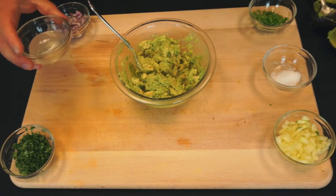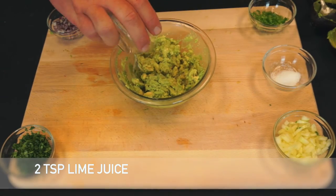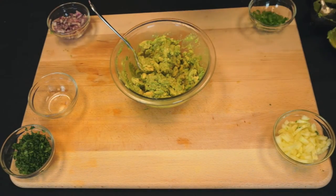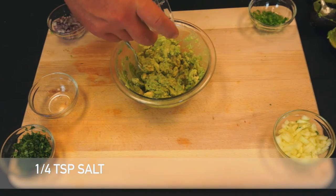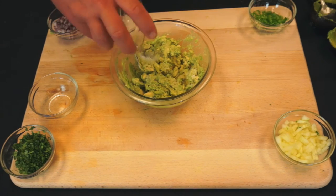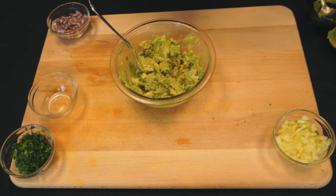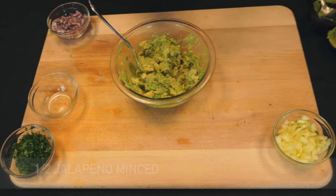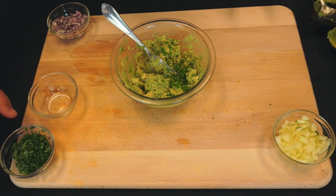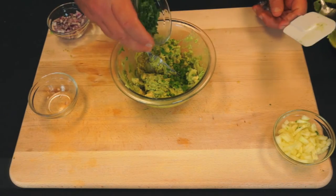We're going to add two teaspoons of lime juice, a quarter teaspoon of salt — you can add a little more if you like, up to a half teaspoon; a quarter teaspoon is a good starting point. Then we're going to add half of a jalapeño, finely minced, and two tablespoons of finely minced cilantro.